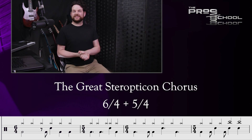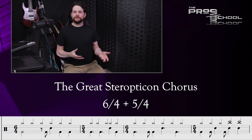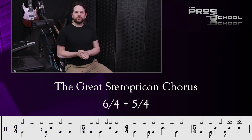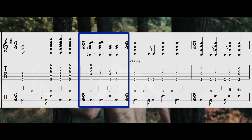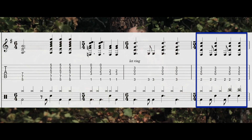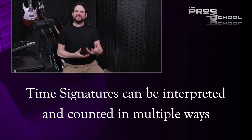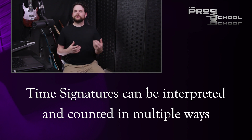The chorus of my song The Great Stereopticon alternates between a 6/4 bar and a 5/4 bar. The 6/4 is a simple common time signature, and the 5/4 cuts off one beat from the 6/4. This makes for a total of 11 quarter notes, or 11/4. This brings up the subject of how you might write these ideas out — often odd time signatures can have multiple interpretations. In this case, I could write it as one bar of 11/4 or alternating bars of 6/4 and 5/4.